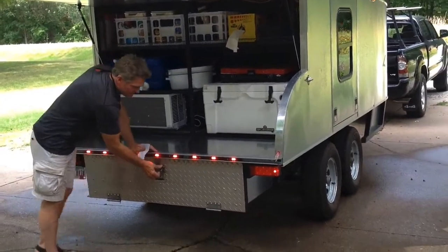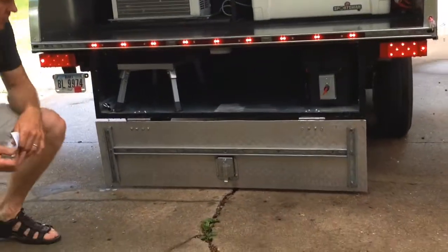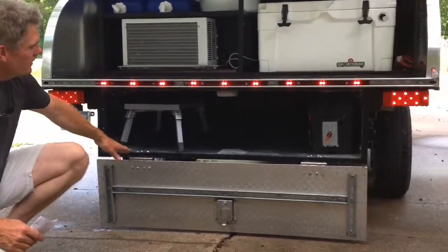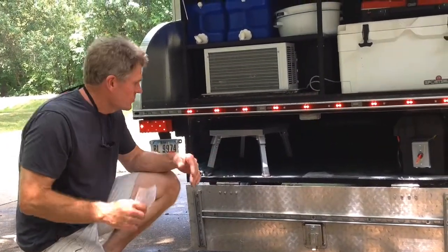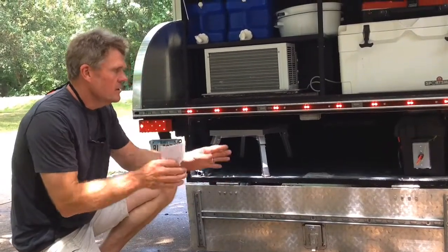This is the great feature about this one — we have a very, very large storage area. The storage is about four and a half feet wide, 13 inches tall, and 10 feet deep. We're able to store all of our camping equipment, extra tables, lawn chairs, awnings, all that stuff.